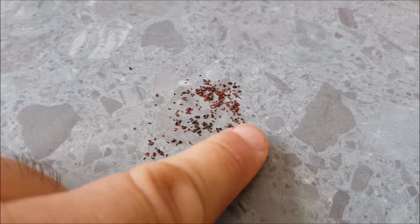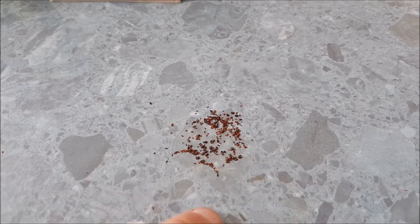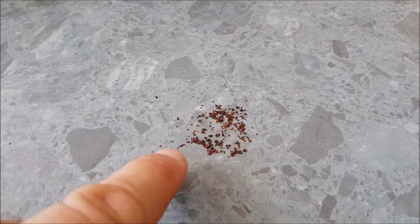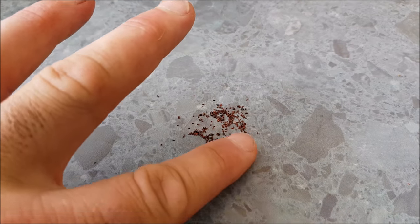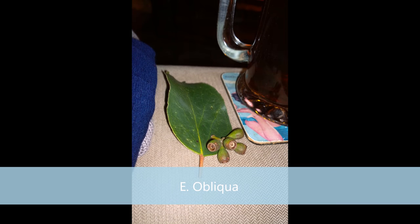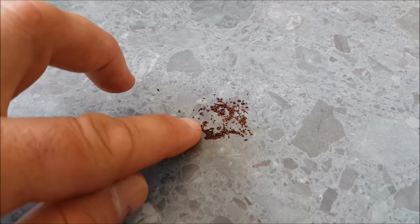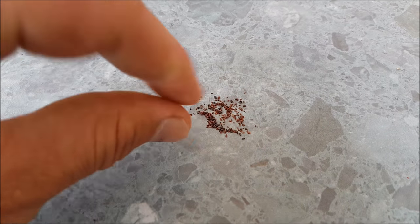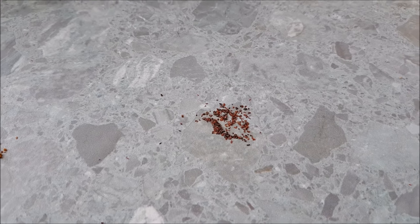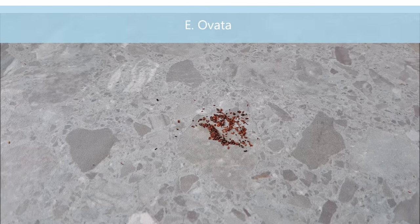I've got some photos here of some seed pods just as they're picked — pre-drying. This is what they look like straight off the tree. And here we've got some close-up photos of various seeds. These are just taken with a cheap USB camera you can plug into your computer.